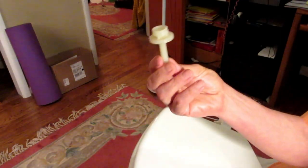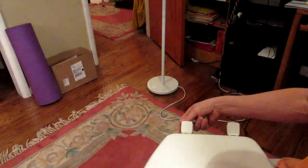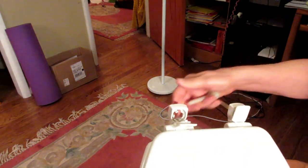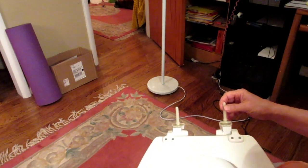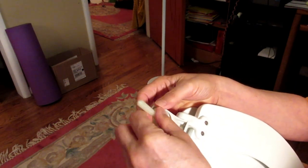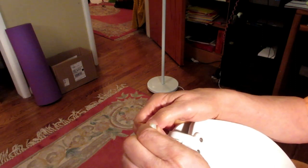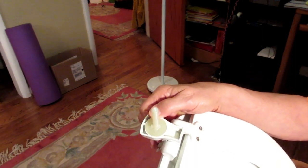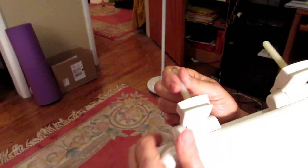Now we need to install the mounting hardware. Pop open the hinge piece, turn it upside down, and put the bolt in here — it will snap into place. When you hear that snap, that is music to your ears. Turn it back over and snap it shut. Now all we have to do is put this into the holes on our toilet.